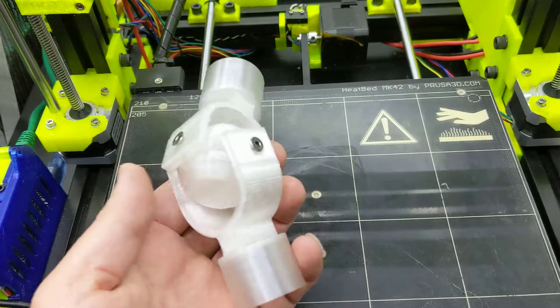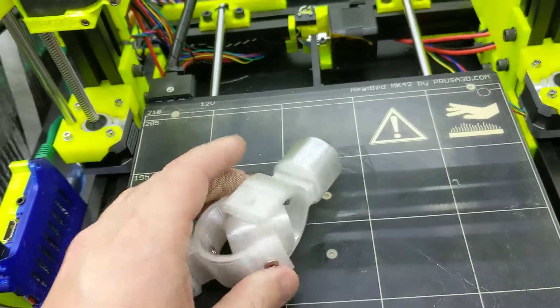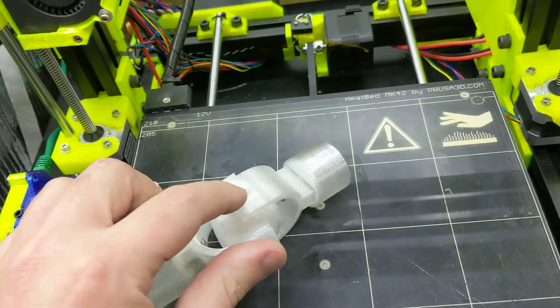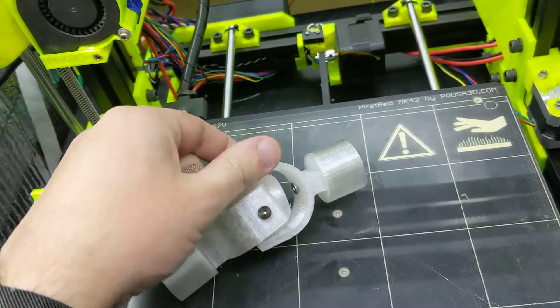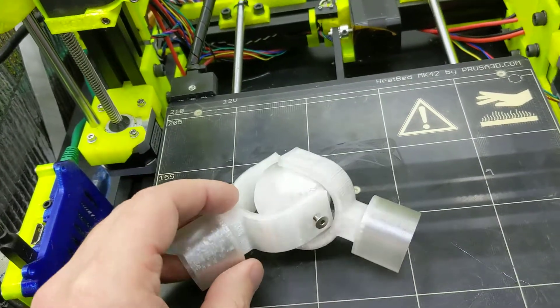So check this out. It's my first prototype of a universal joint, and I made a bit of an error in this design. I forgot to include a hole for the nut on the inside of this U-shaped part here. But other than that, it works pretty well.